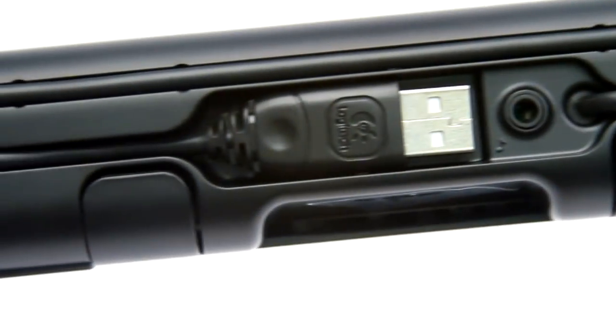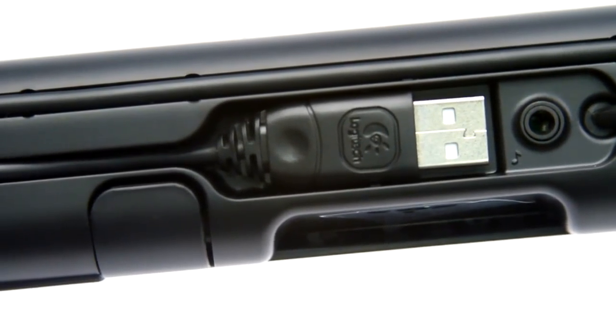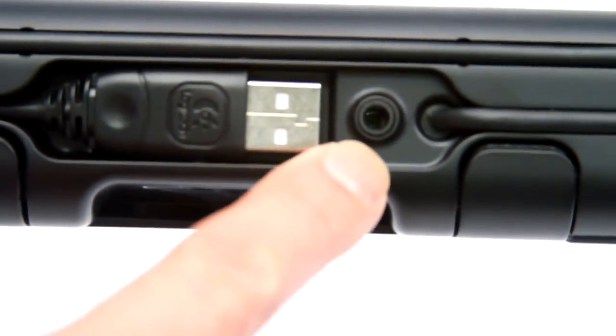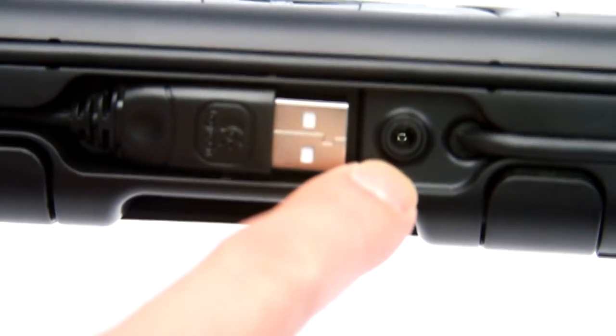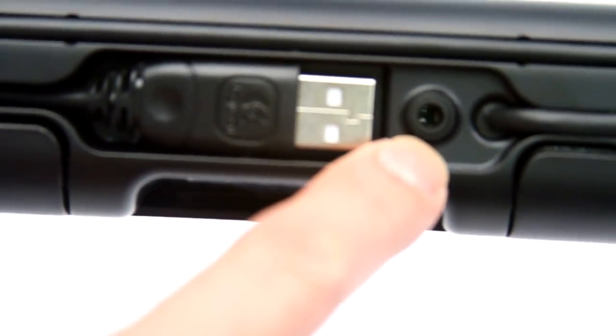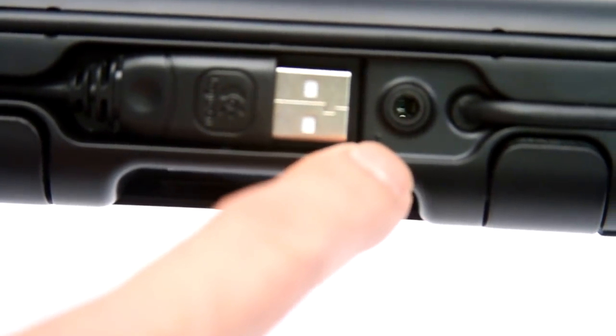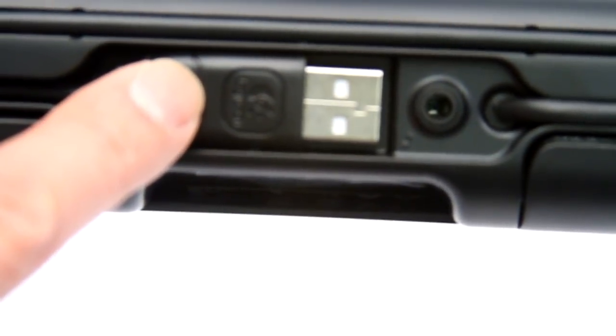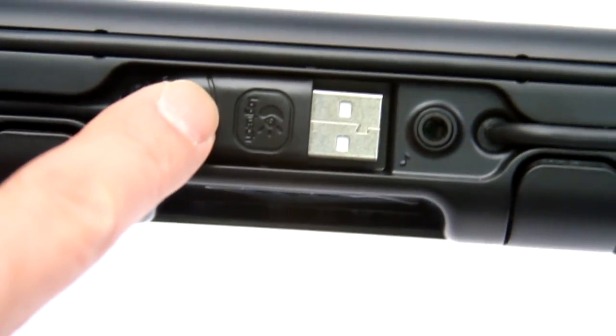You'll also notice that there's a jack right here if you want to plug in an MP3 player. However, this unit still has to be powered by a laptop through the USB plug, because there's no battery power on this unit — it has to be powered by the USB plug.